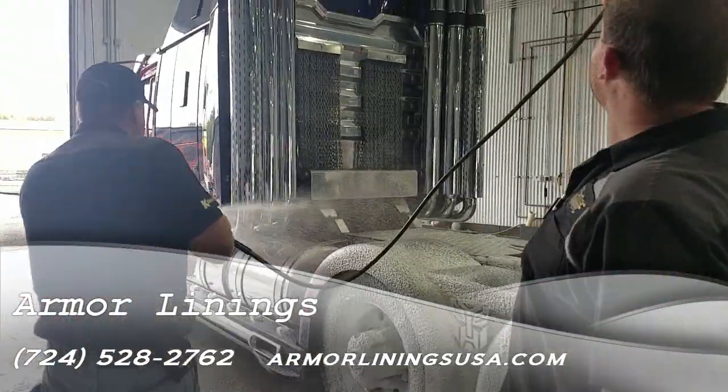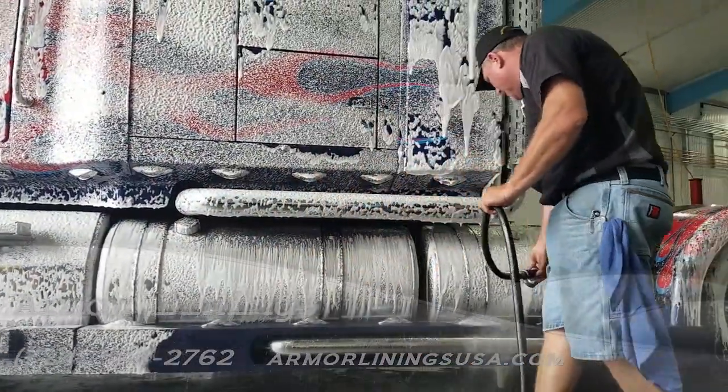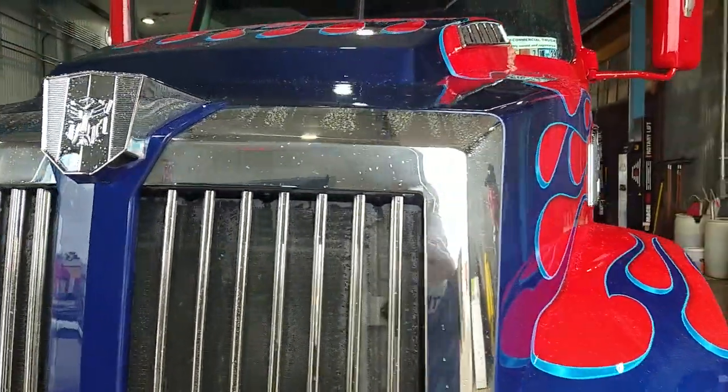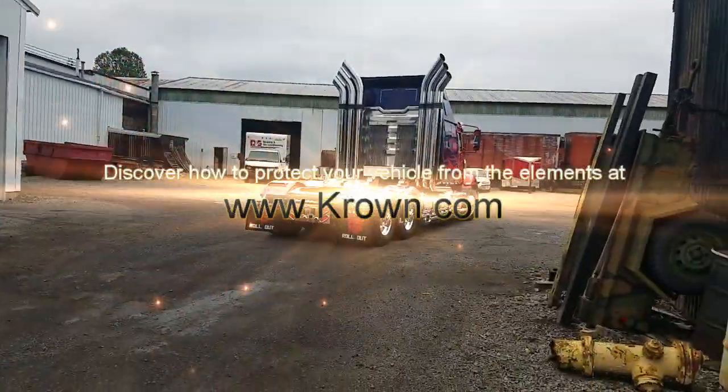Out of all those years, have you ever had — I have to ask — a truck as cool as Optimus Prime roll in the front door? No, I have not. This is pretty exciting for us. I think it took you guys almost four hours to do, which is a little longer than usual, but hopefully you enjoyed those four hours of time on Optimus. Yes, and I can tell you there were a lot of people to stop in just from driving by seeing your vehicle, so it was great to have you here.